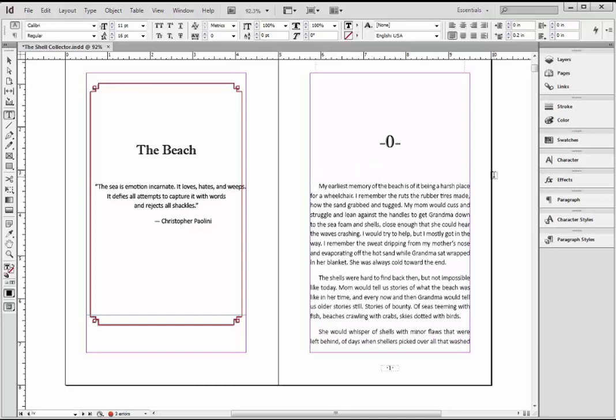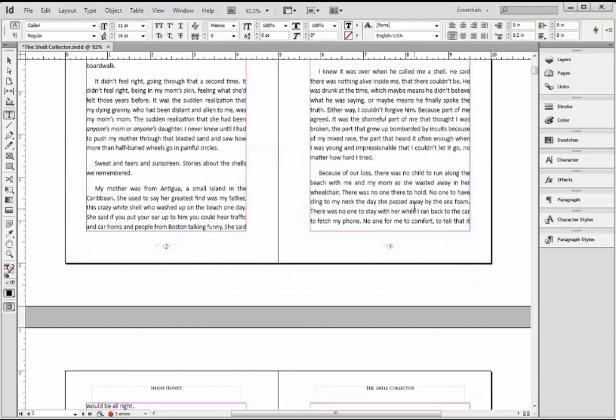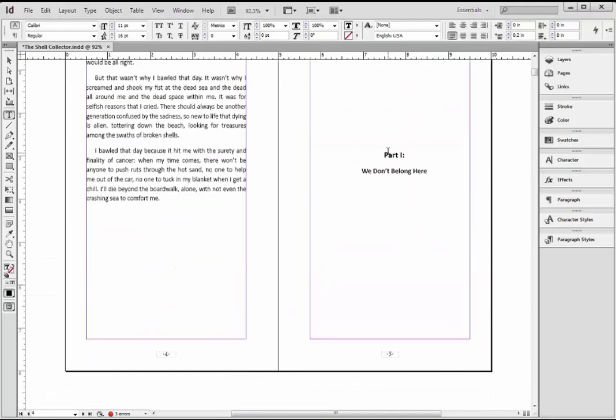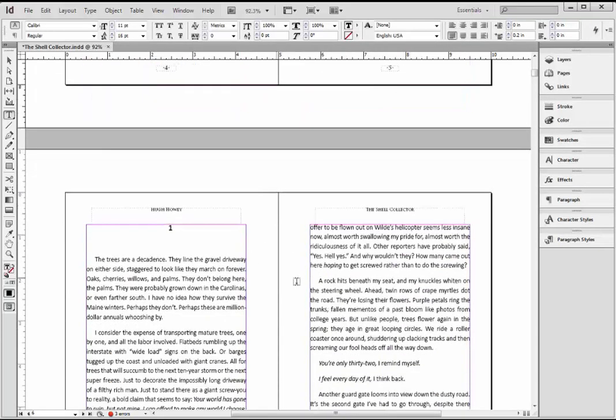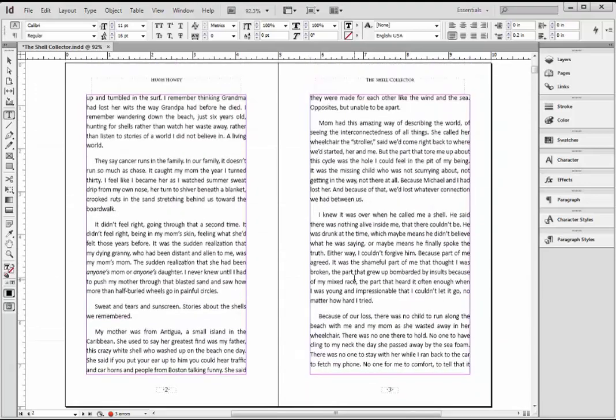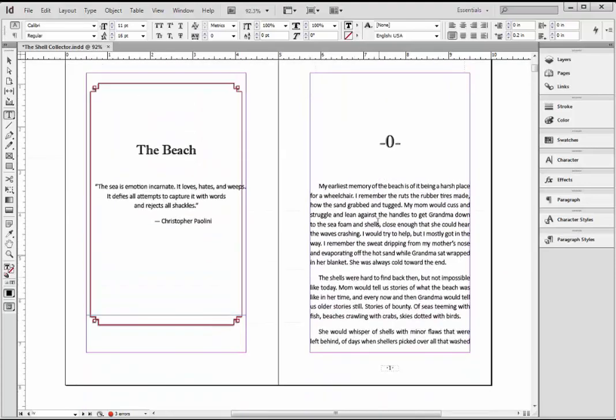So now I've got my book in here, and you can see some of the formatting left over from Microsoft Word — this is centered, it's got extra space between paragraphs, and it's a sans serif font. These are all things that I don't want. I want this to look like a print book. For print books, I think a serif font looks better.